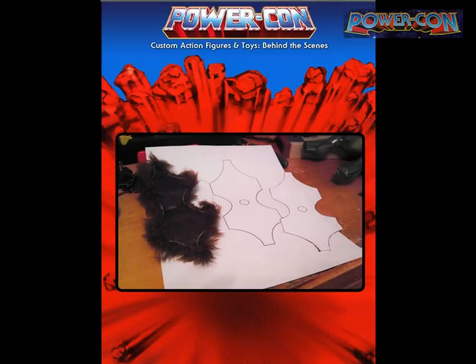I traced the pattern from the original Grizzlor, bought a yard of white fabric, and used a soldering iron to cut it — because scissors cause shedding, but burning the edges seals them and stops the shedding. It worked out really well. Not finished yet but I really like how it turned out.